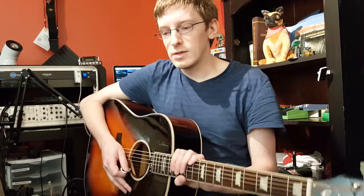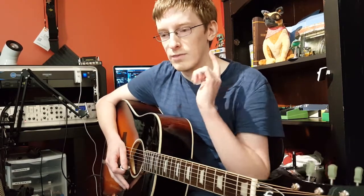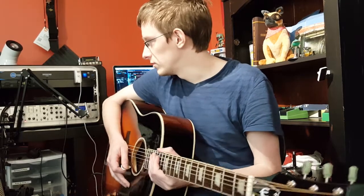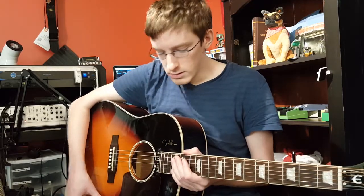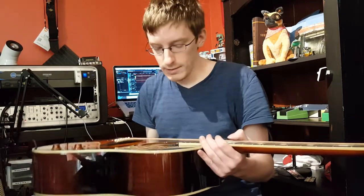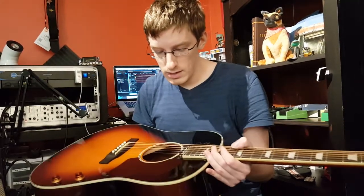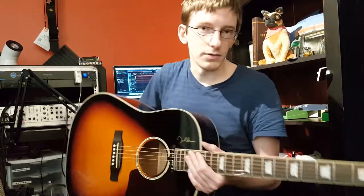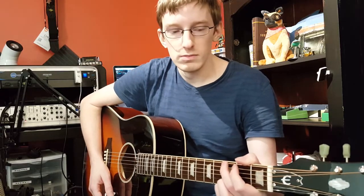So let's go ahead and jump into this. Hopefully, if my recordings work out right, I'll be having a little bit of the actual acoustic signal mixed in with a direct in. The guitar I'm playing is an Epiphone EJ-186E — it's the John Lennon signature.